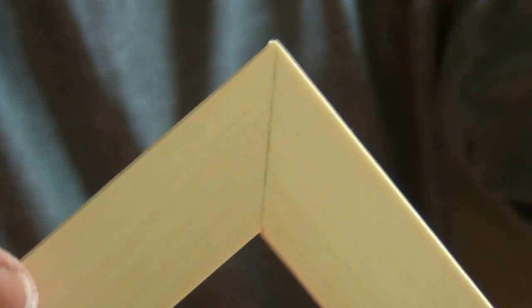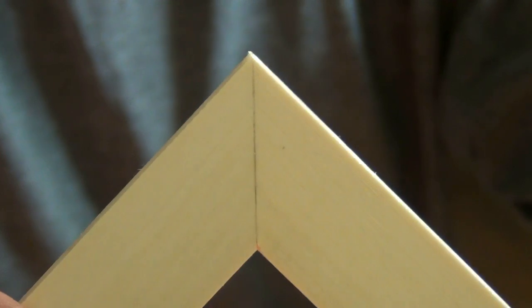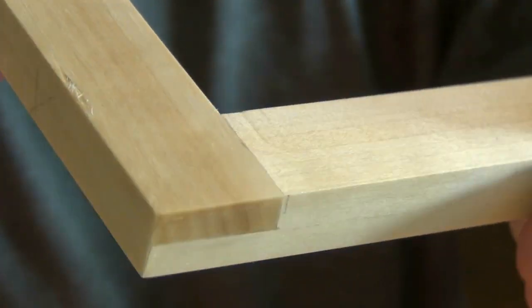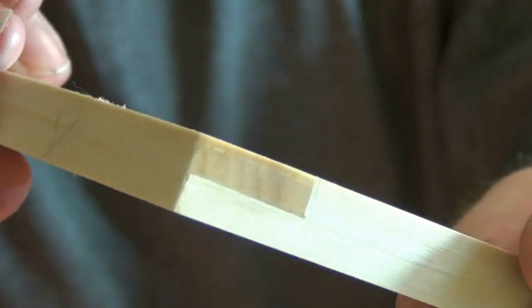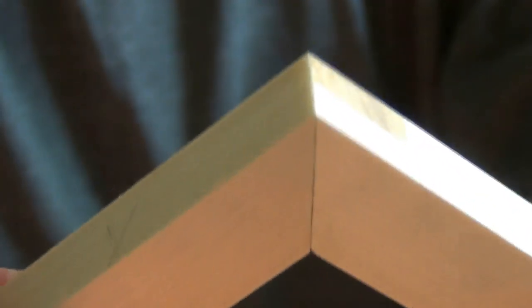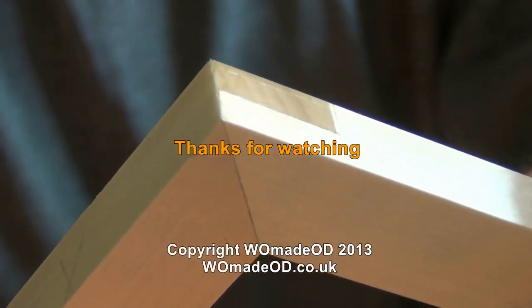I'll just glue that up now. And here's the finished joint. We've got a pretty tight mitre line, tight joint lines the rest of the way around. There's the half lap — it's all lovely and flush and at 90 degrees. So the lapped mitre joint — give it a go!